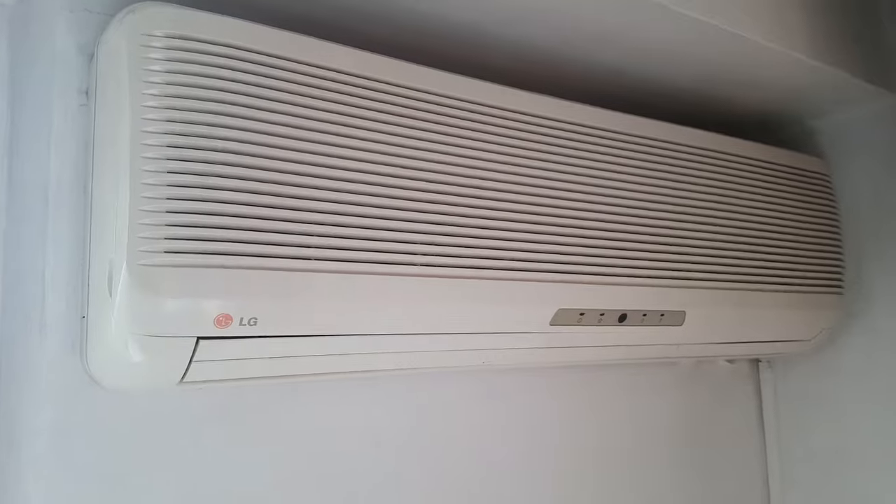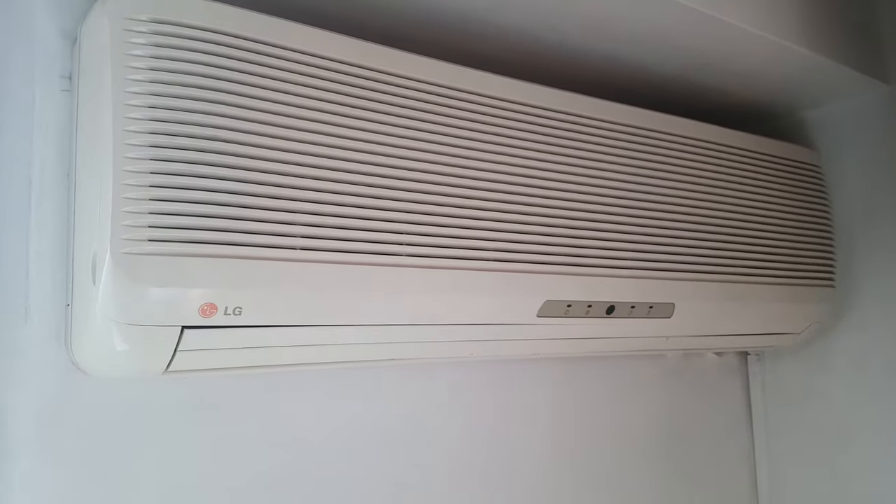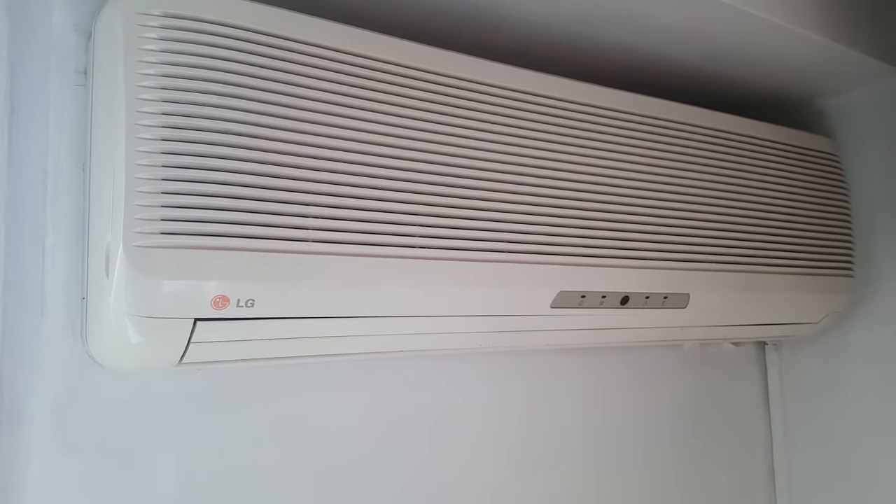Hi! Today I'm going to show you how to turn on your air conditioner if you don't have a remote control.